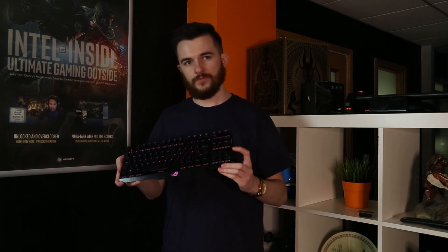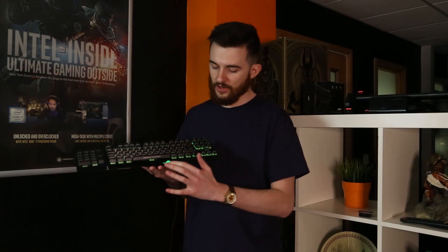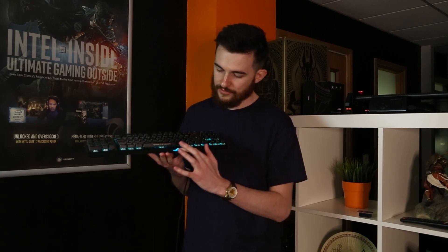This particular keyboard uses red switches, which are quite linear. You can hear that they're not too loud — they're fairly nice and quiet. The keyboard itself has a really nice design with a nice engraved finish along the top.